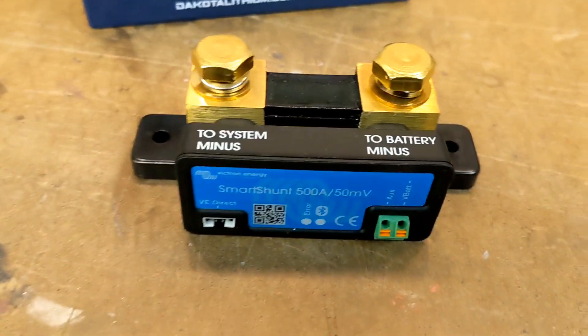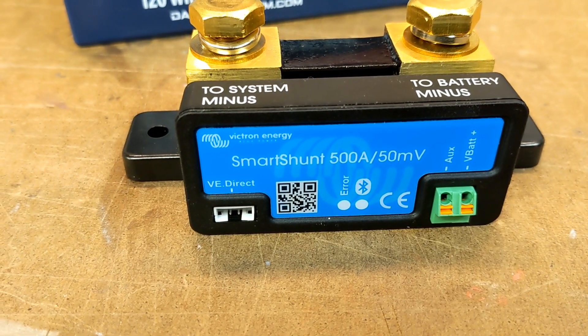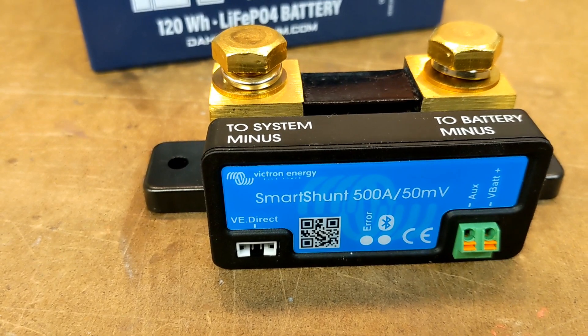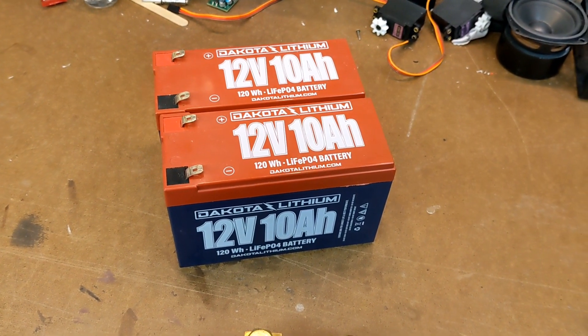I hope the answer lies here. This is a battery shunt made by Victron — but this isn't just any shunt, it's a smart shunt. What does that mean? How does it work? And most of all, can it provide a better answer than 'it depends' to the question of how long will my batteries last? Let's find out.